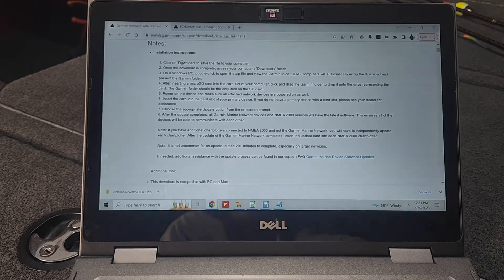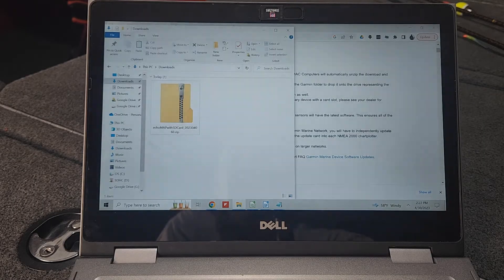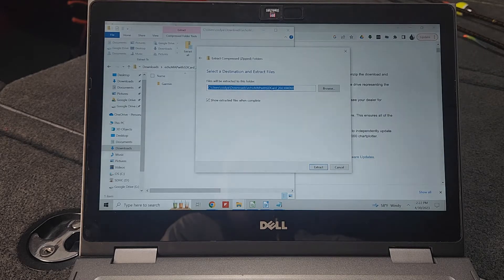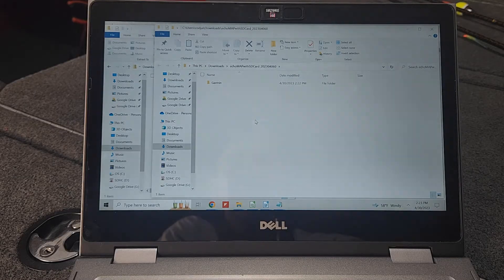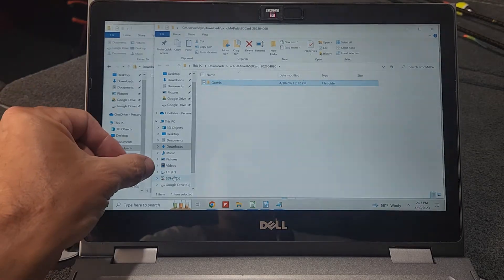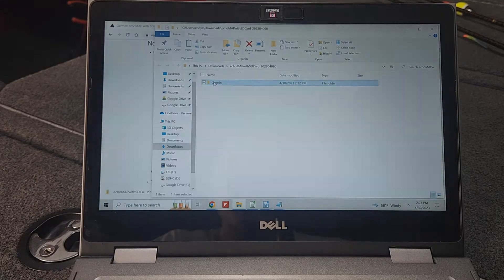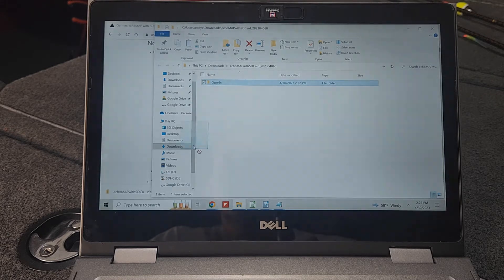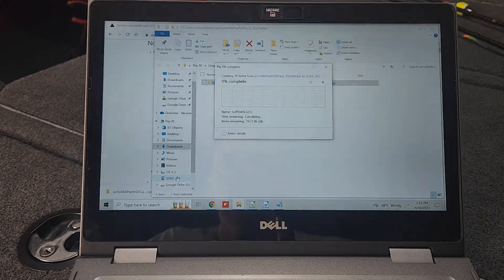The download is complete. On the installation instructions page on Garmin's website, it walks you through the steps, but I'm going to walk you through them. That file should have downloaded to the Downloads folder on your Windows computer. In my Downloads folder, you'll see the zip file that was downloaded. Double-click that and choose Extract All. It's going to put it in your Downloads folder and create a new folder. Click Extract. Now the instructions say to take the Garmin folder and drag and drop it — or copy and paste it — to your SD card folder. My SD card folder is the SDHC folder, so I'll hold the left mouse button and drag and drop it to the SD card.